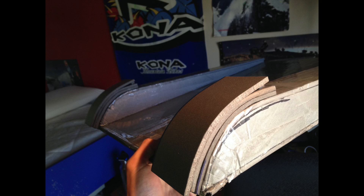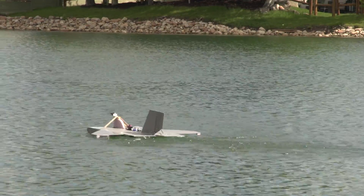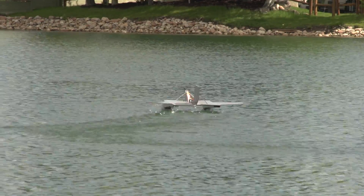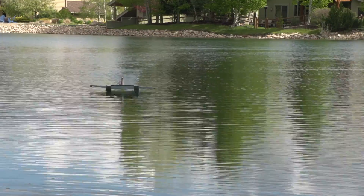Once summer came around, I added these steps on the bottom of the skis so that it was able to skim on the water. Sure enough, it worked well, but the water has more drag than the snow, so it was harder to stay in the ground effect. When the sled would come in contact with the water, a little bit more speed was lost.